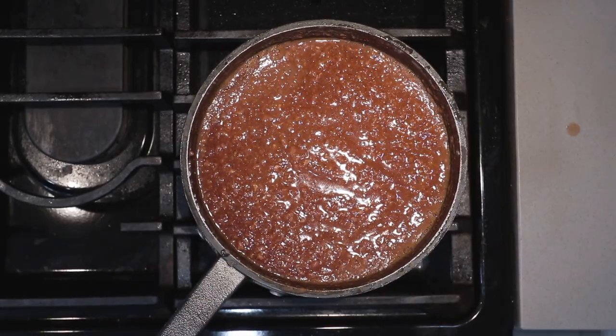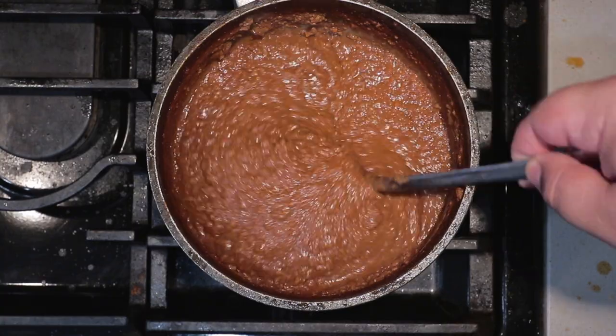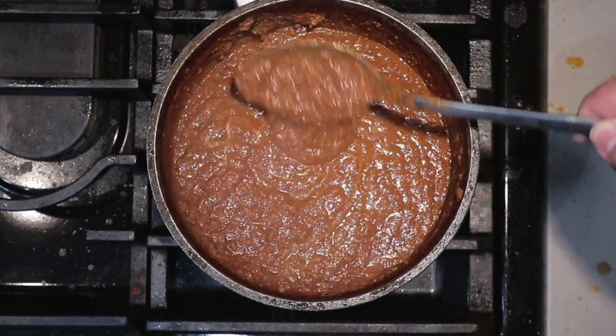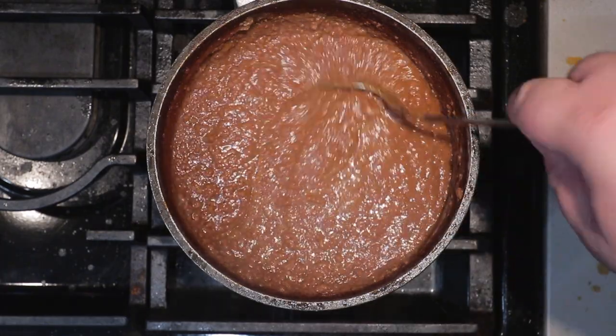Bring this to a boil over high heat. Once it comes to a boil, reduce the heat down to medium-low and let it simmer for 45 minutes. After 45 minutes, this is what our chili should be looking like — nice, thick, and sauce-like, and it's ready to go on a hot dog.